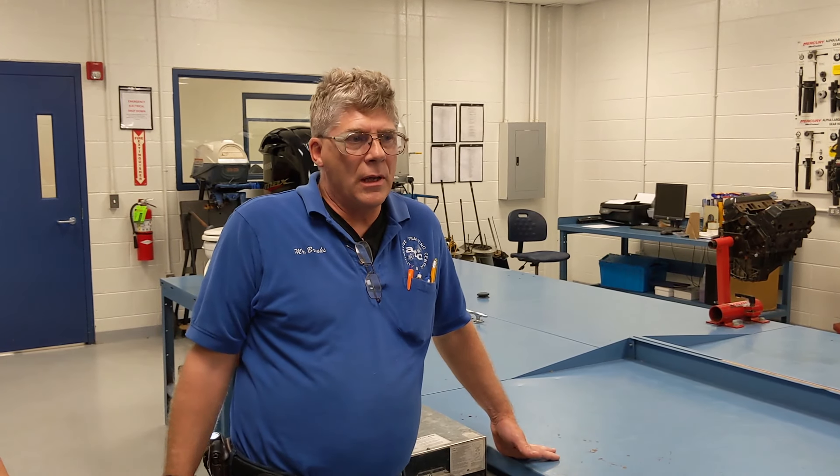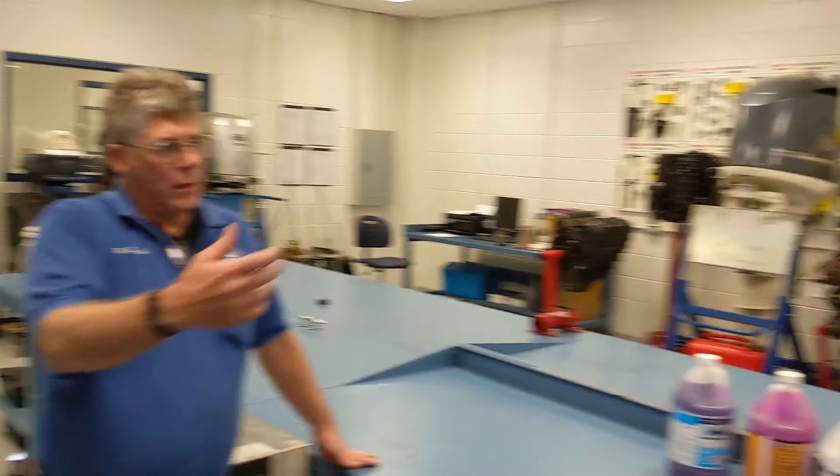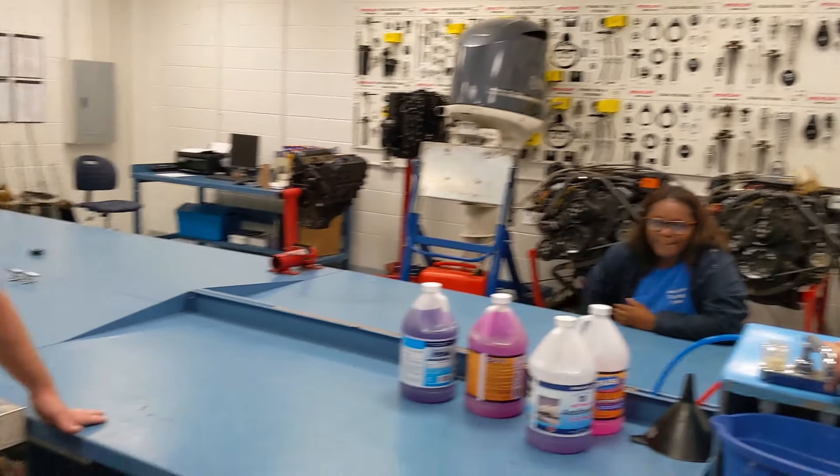My name is Mr. Brooks. This class is Marine Mechanical Systems. What we're going to be working on today is winterizing a freshwater system. Igor and Mackenzie here are going to go through the process.